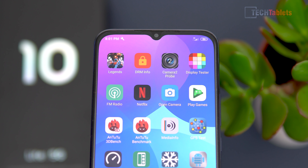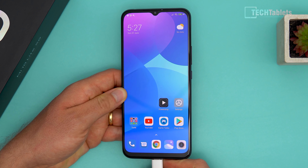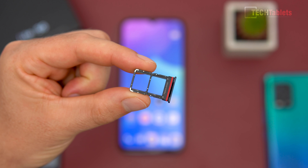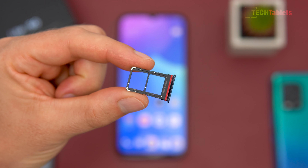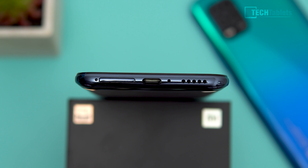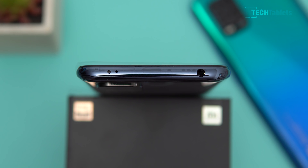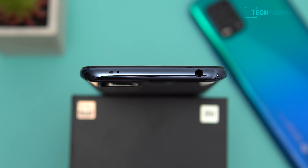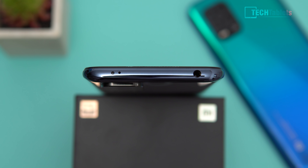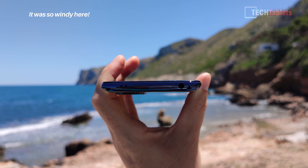There's a status LED next to the earpiece that lights up white only. The SIM tray at the bottom takes two nano SIMs, but there's unfortunately no microSD card support. The Type-C port is USB 2 spec with no video out. There's a downward-firing microphone, a secondary mic up top for noise cancellation and stereo video, a 3.5mm headphone jack with very good audio quality, and an IR transmitter for controlling home appliances like air conditioning.